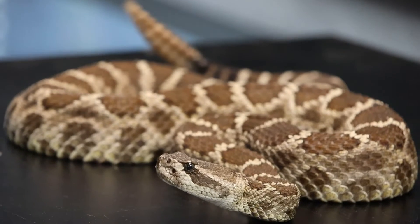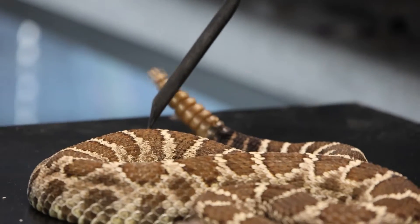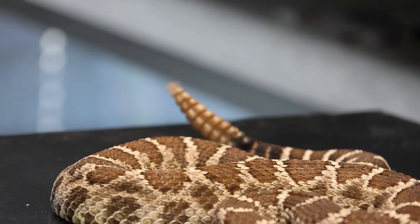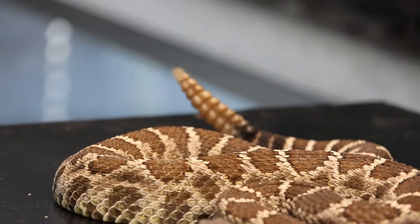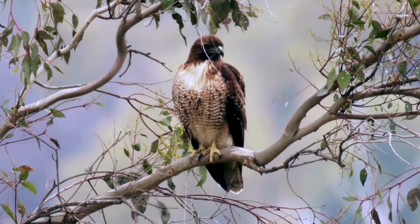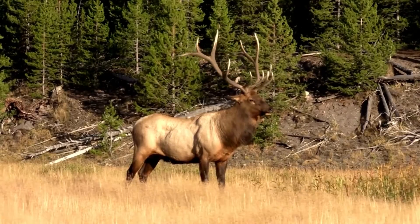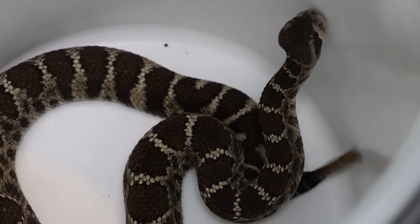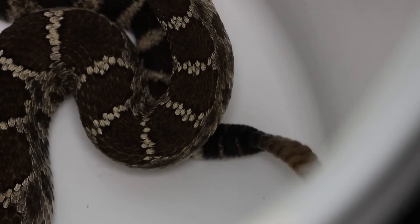Tesoro helps us educate lots of people about rattlesnakes and how to coexist with these amazing animals. She's about three and a half feet long, and you can see that rattle — that is their warning to let us know we are way too close. It's one of the best anti-predator warning systems in the world. Whether you're a little predator or a large bison or elk wandering too close, that rattlesnake is going to let you know: keep an eye out, I'm here, please don't step on me, don't eat me, I will defend myself if I have to.